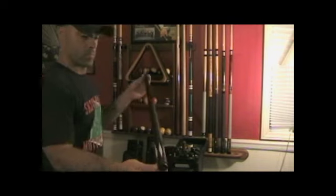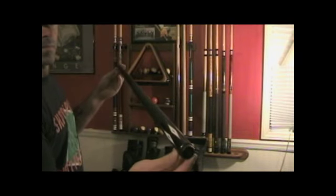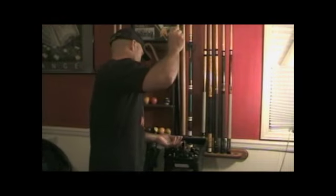This is another warp resistant cue. I use this cue to break with and for trick shots, since it won't warp.